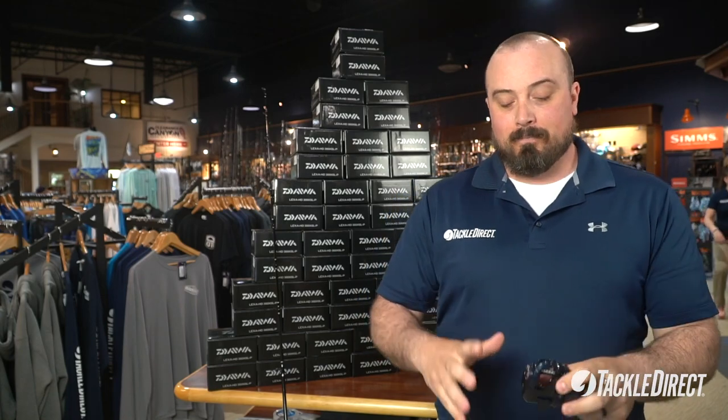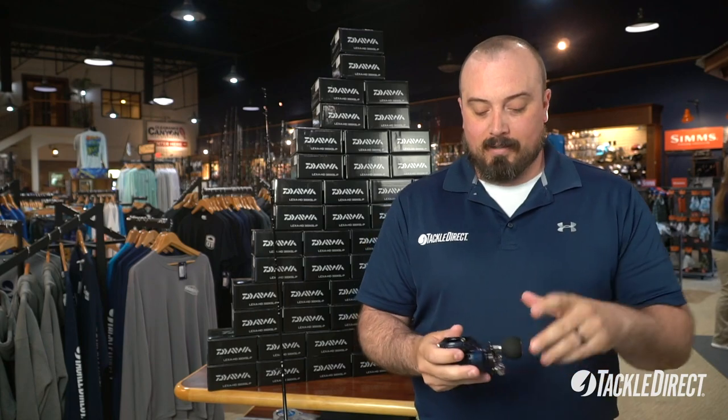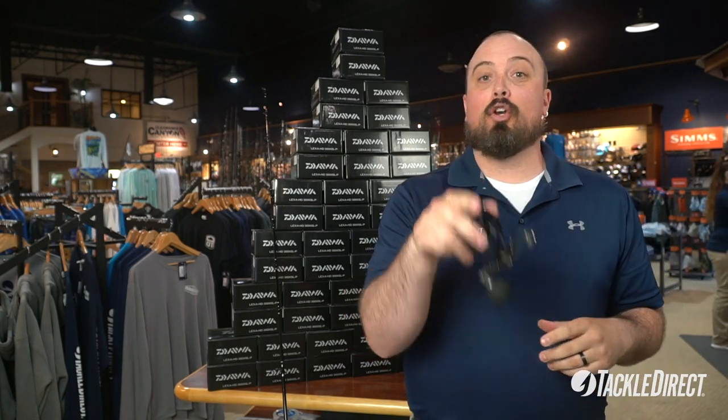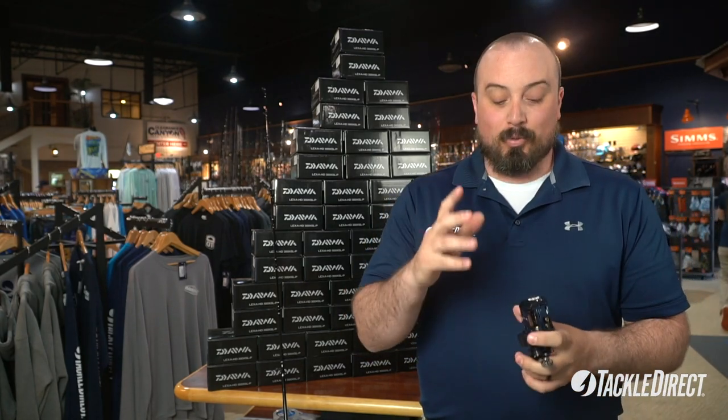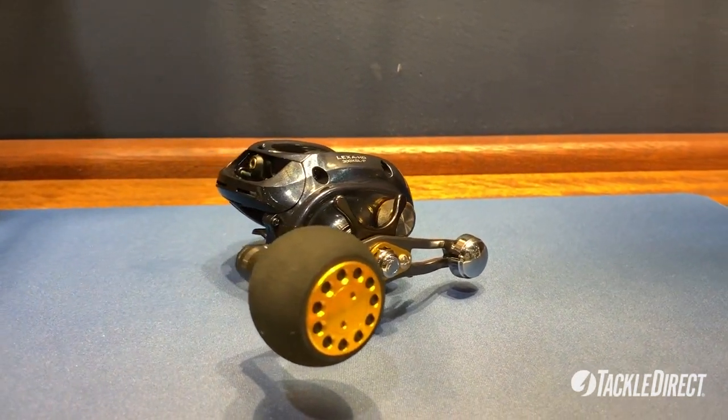A few things about this reel: it's got an aluminum body and side plate, 22 pounds of drag. The power handle allows you to bring in 37 inches per crank with that 8 to 1 gear ratio. It'll hold about 240 yards of 40 pound braided line.